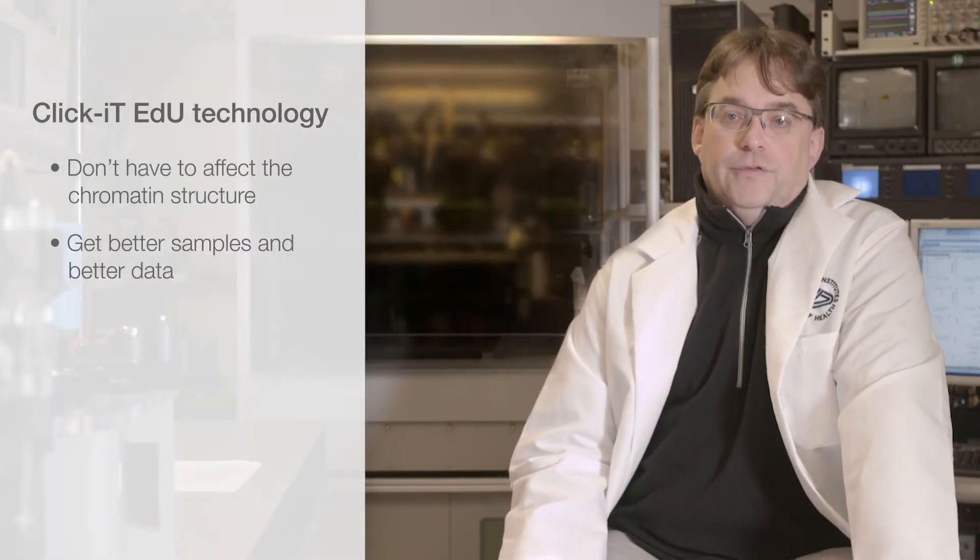The Click-iT EdU technology is much cleaner. You have to permeabilize the cells very gently, but you don't have to affect the chromatin structure, and you end up getting better samples and better data.